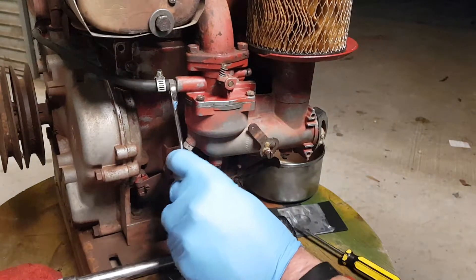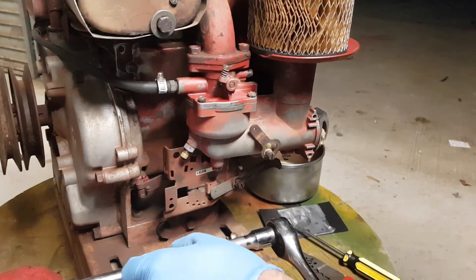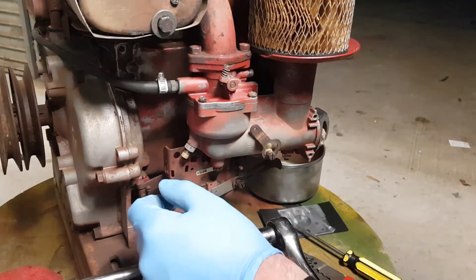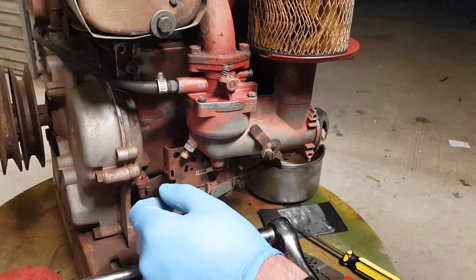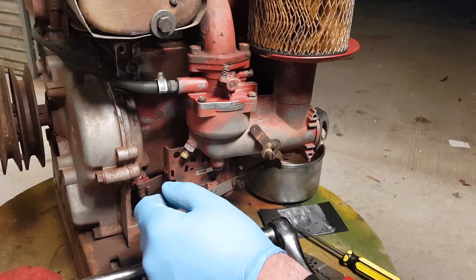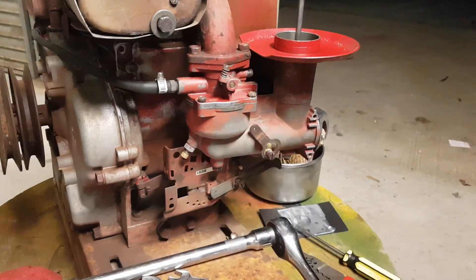You will also need a rag because we will be undoing the fuel line as well, and there'll be a little bit of residue fuel in the line. Best to have a rag just to catch it — not a whole lot, it doesn't hold much. We will also need a small Phillips head just to undo that clamp on the fuel line so I can unscrew it. Now the filter is coming off — let me just grab the Phillips head.